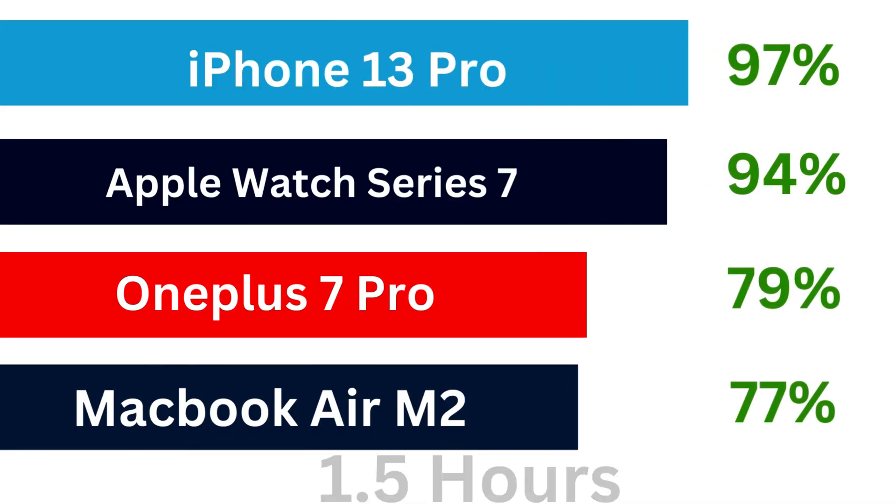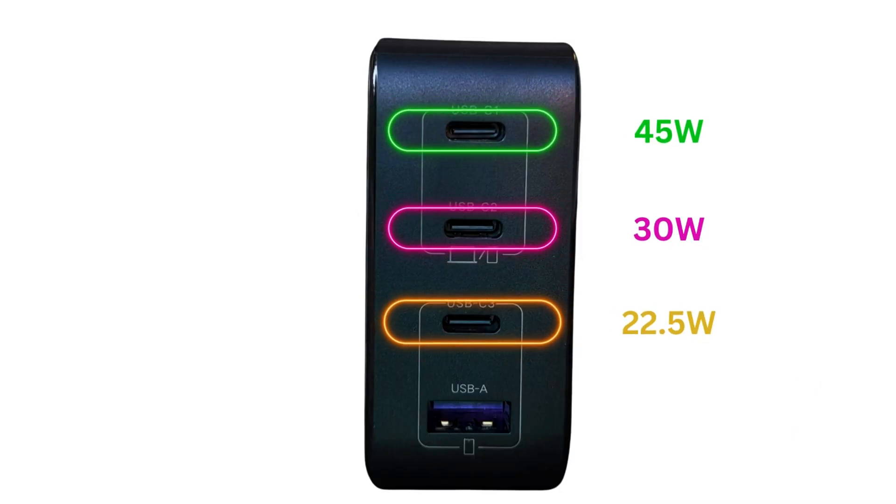After one and a half hours, the iPhone is almost done at 97%, closely followed by the Apple Watch at 94%, OnePlus is at 79%, and the MacBook is at 77%. Now, if you have three devices to charge at once and use the top three ports, the charge will be divided as 45W, 30W, and 22.5W respectively.